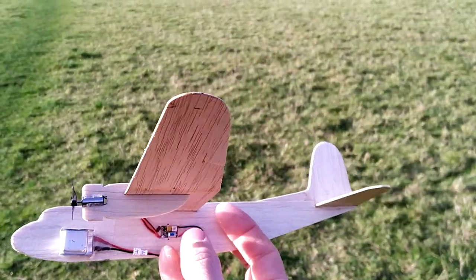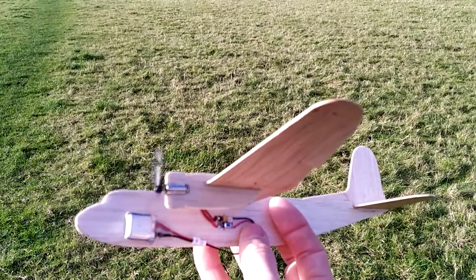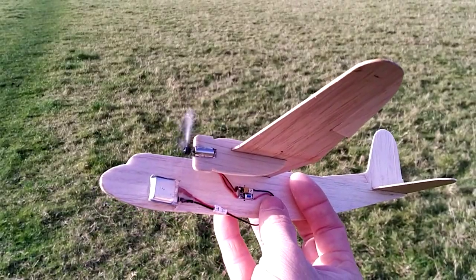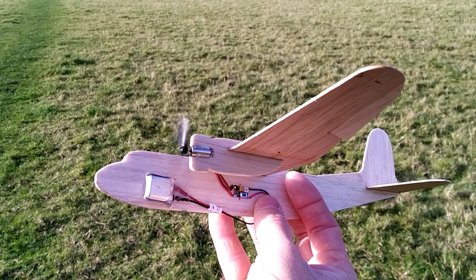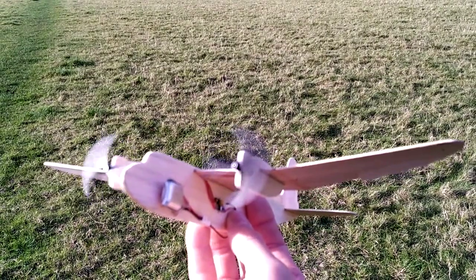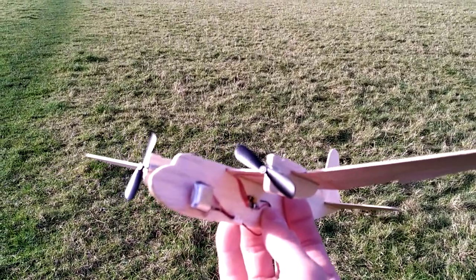We'll just show you how it works. You press the button and it starts the motors, and you get a gentle rundown for a few seconds.